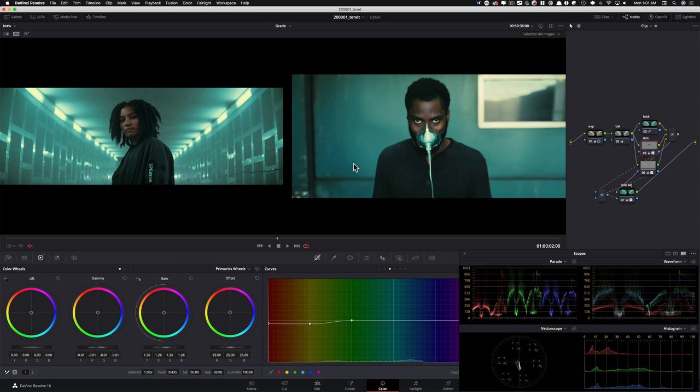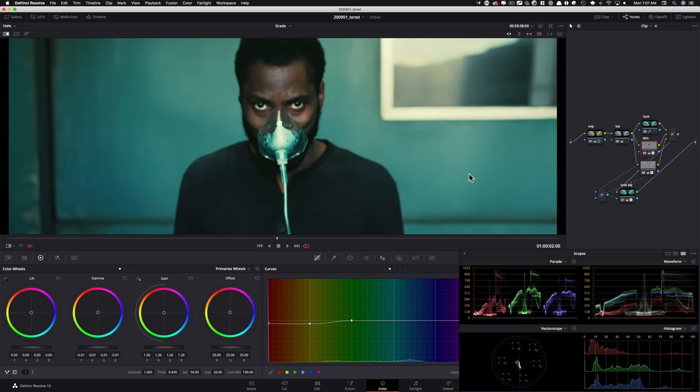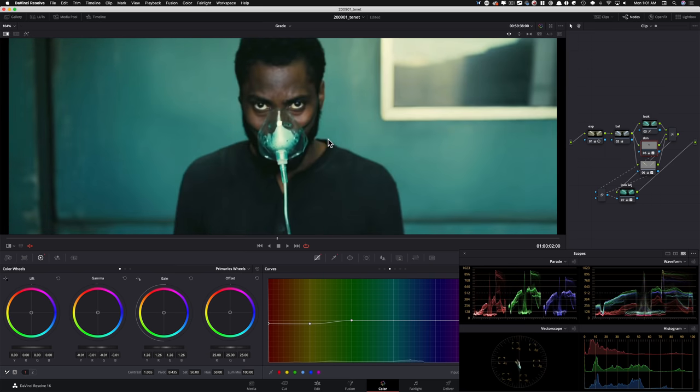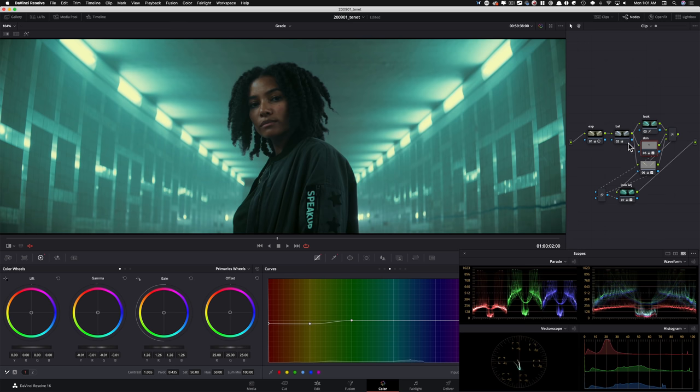Looking at green to green, shirt to shirt — skin to skin and hair to hair. We are hitting really close — look at the hair right there. Even looking at the scopes to see how close we are to what we got going on. Let me just do before and after a couple of times to really see if anything sticks out that I need to fix.